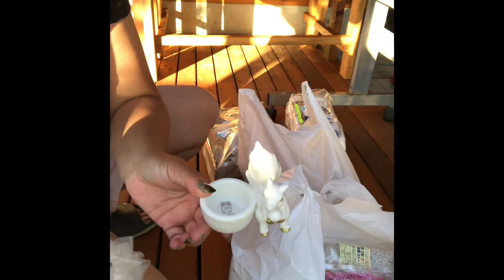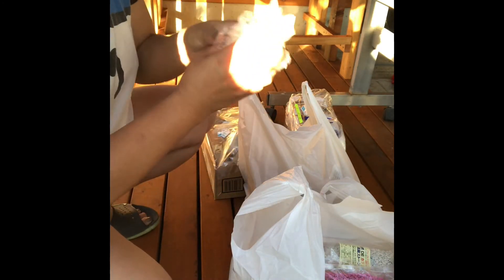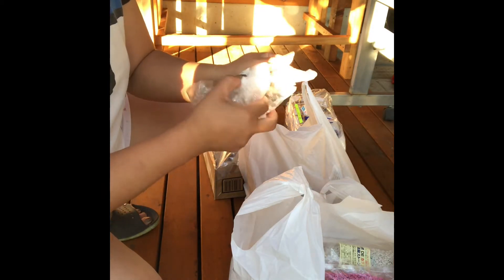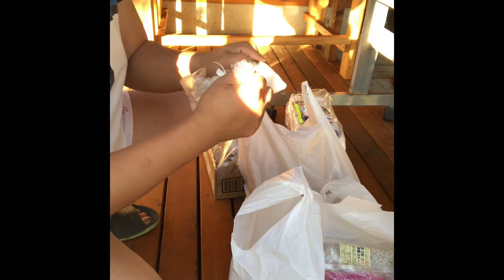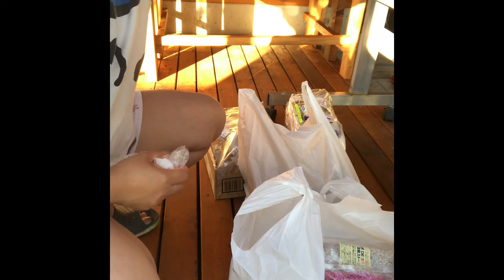Angkit-angkit nya po. Wow, little bunny! Si ating little bunny. May macaron spa sya, macaron style. Ganyan sya.